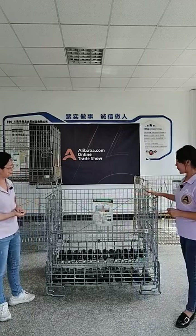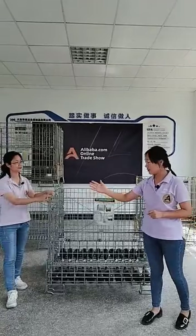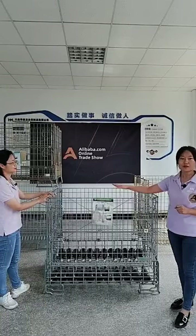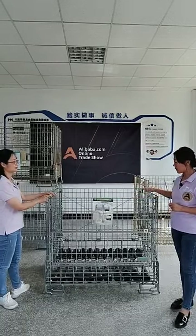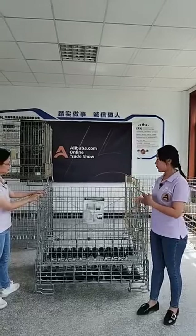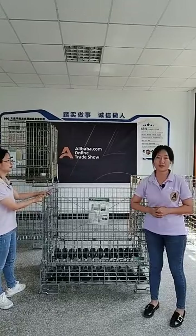But if you use our metal cage, you could save your cardboard box cost and store your bottles directly in our cage — storing five or six hundred bottles per cage, then stacking five or six cages high. This will enlarge your warehouse space by at least four times.